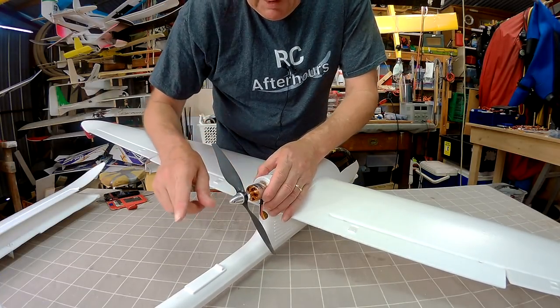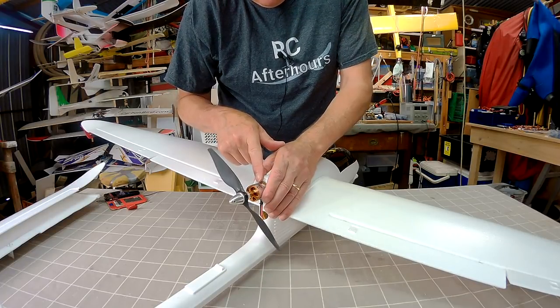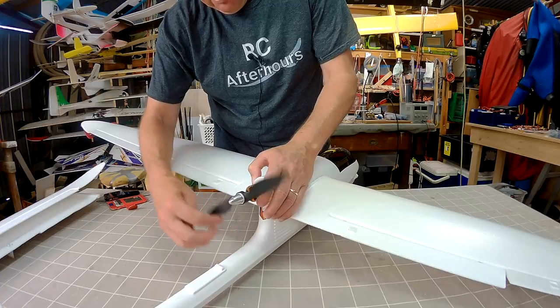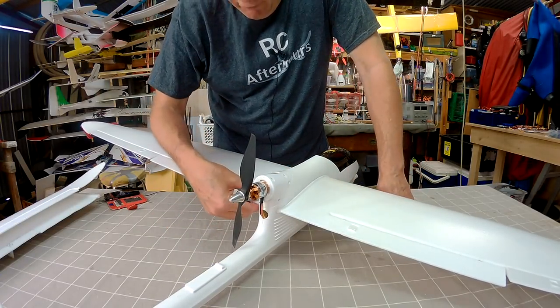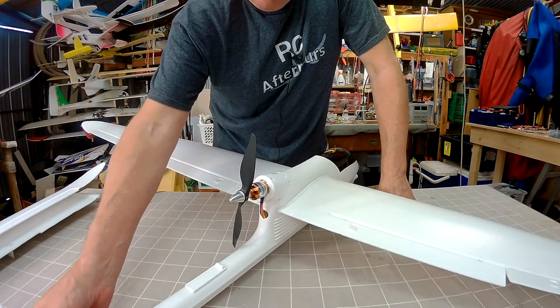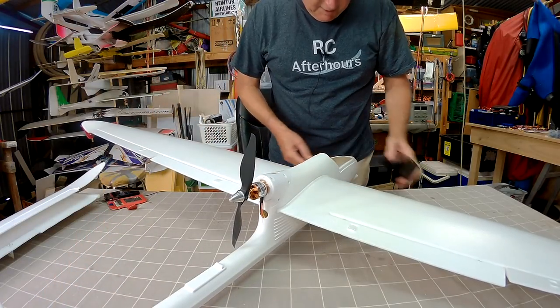The motor I'm using for the 1600mm version is a 2836 1100kV with the provided prop, running it on 4S, and that gives beautiful performance — power to spare. Cruise around at about 3 to 4 amps and have a really nice long flight time.